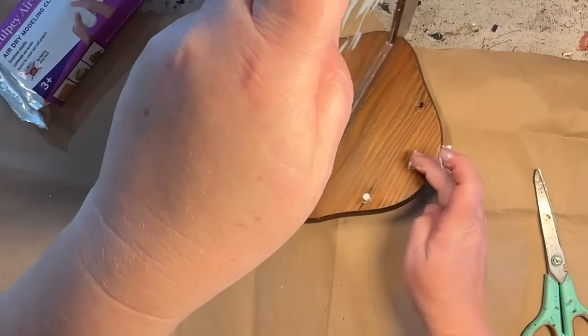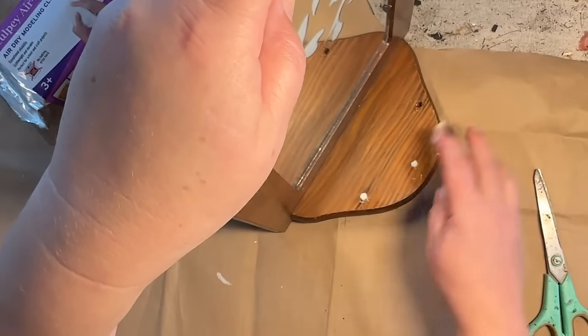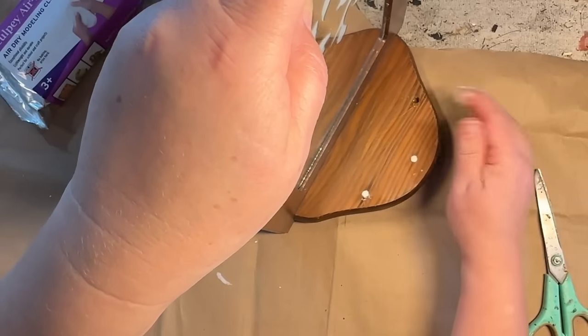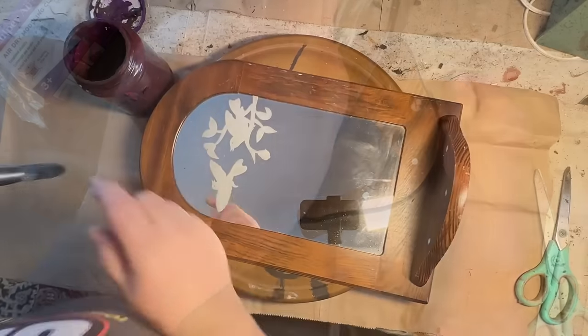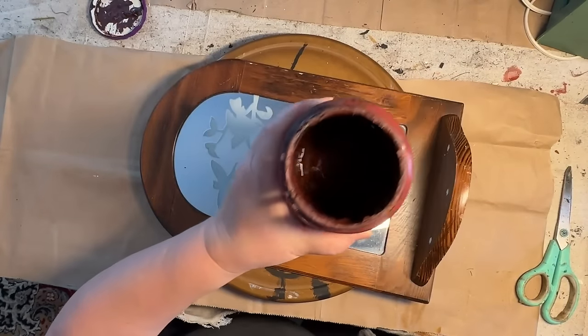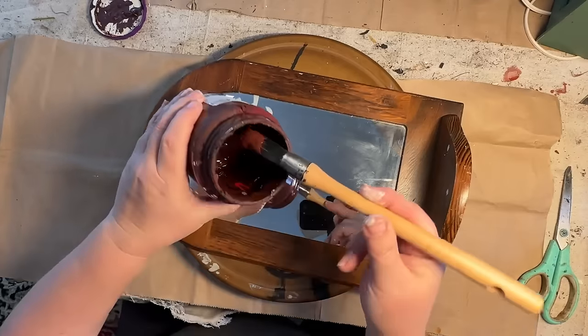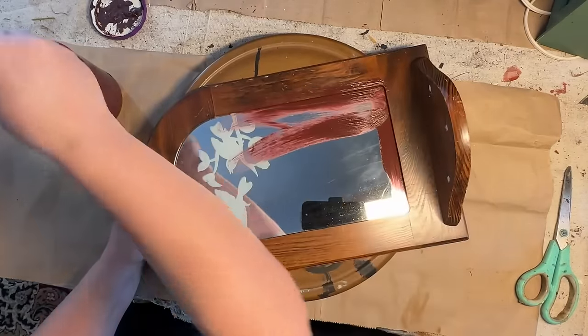So I want to fill in these holes, so I added a little glue in the hole and now I'm adding some air dry clay that's going to fill in those holes pretty good and I'll be able to paint right over that. I'm going to use some burgundy clay paint and paint this with two coats all over the shelf and mirror.